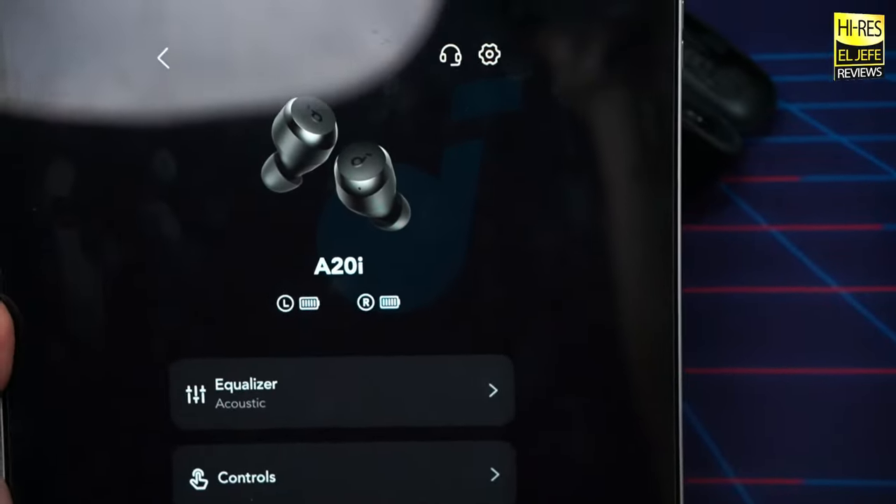Now let's get into performance, starting with battery life. Soundcore claims up to nine hours on a single charge with an additional 19 hours in the case for 28 hours total. In my own testing at 75% volume using the AAC codec, I managed eight hours and 24 minutes — outstanding battery life for earbuds at this price point.